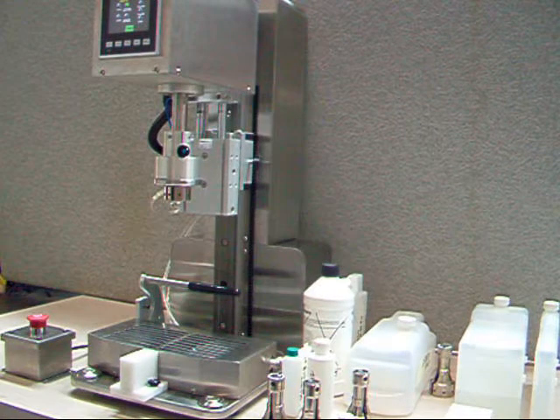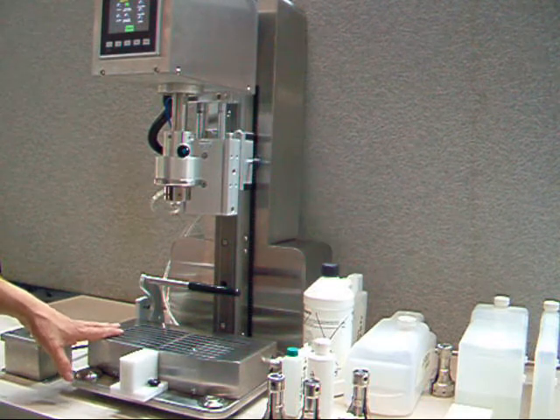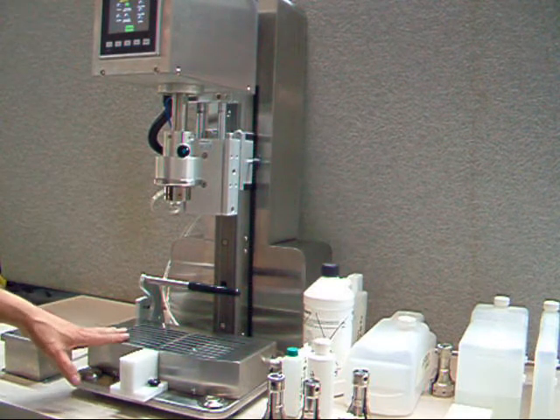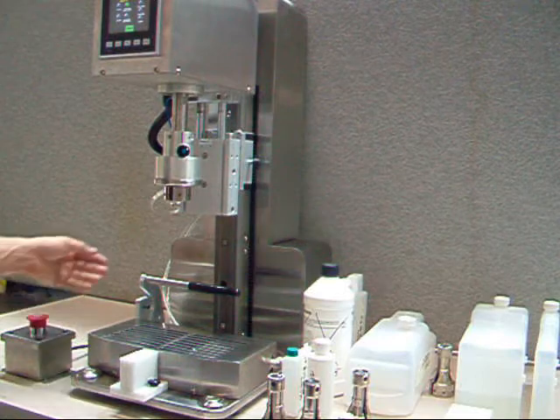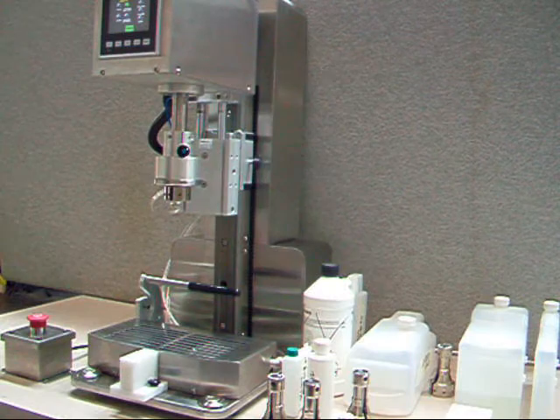This is the setup of the S3 torque tester with our universal clamping table. This clamping table is automated, with two air lines going in — one for extending and the other for the retracting motion.